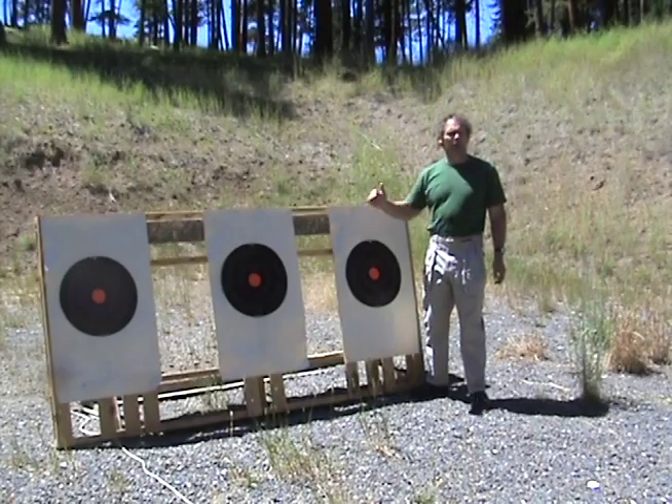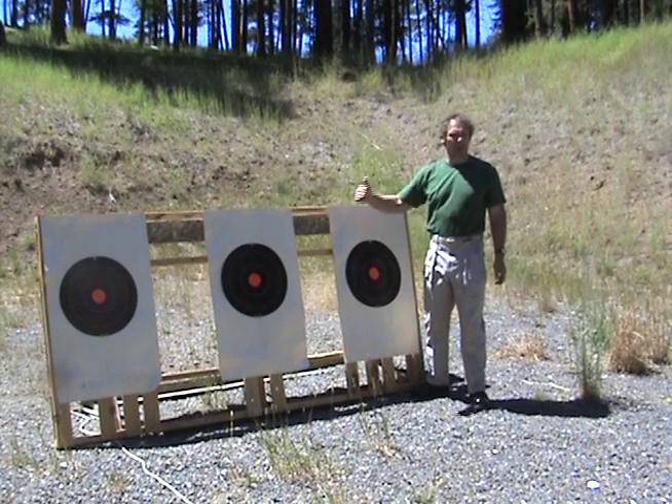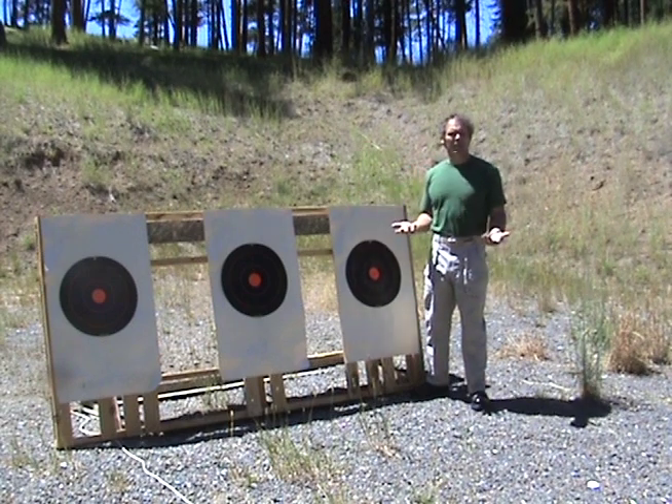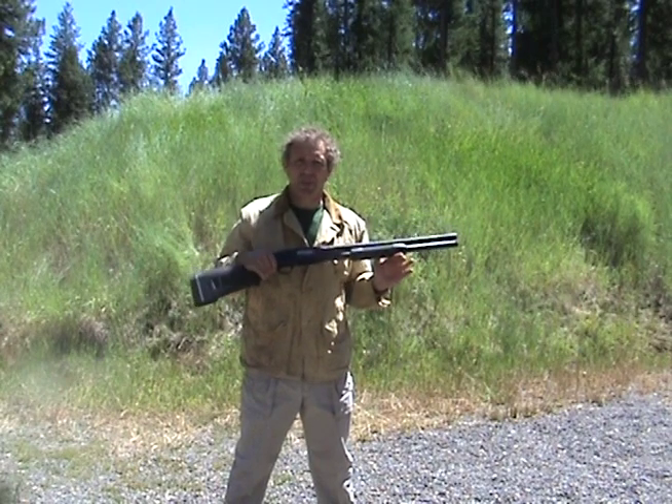To show you what the three different rounds look like when they hit, we have three shoot-and-see targets. We'll shoot left to right — birdshot, buckshot, slugs — and you can see the effect they have. We'll start with our Mossberg 500 and our three different types of shells.